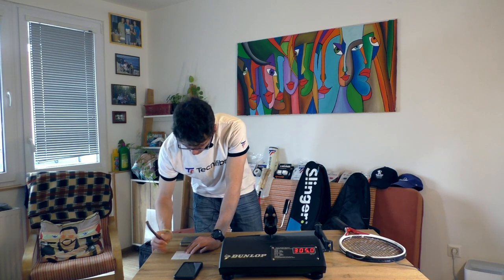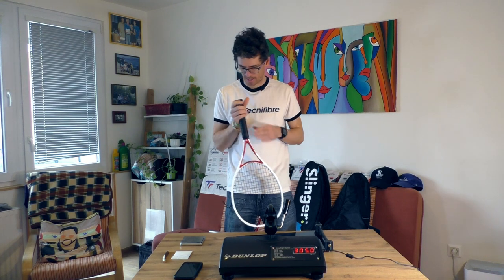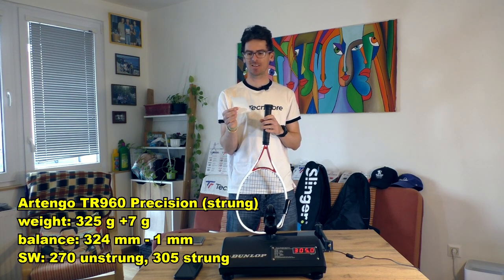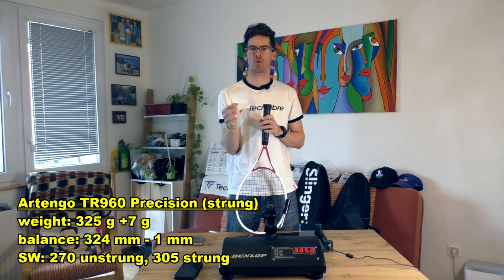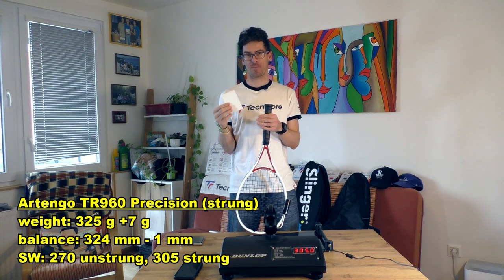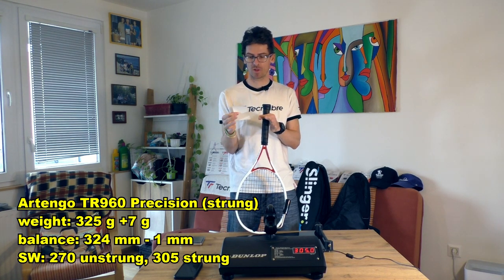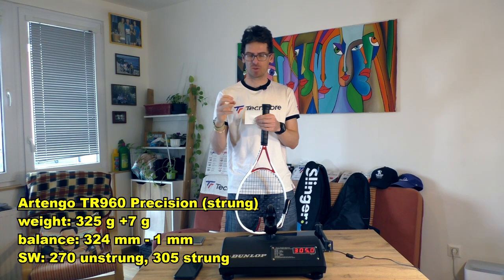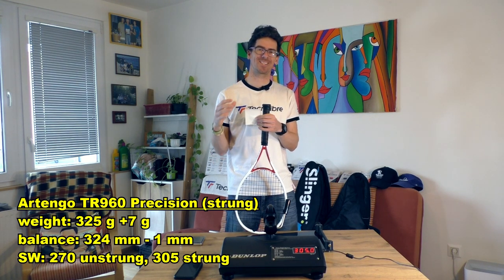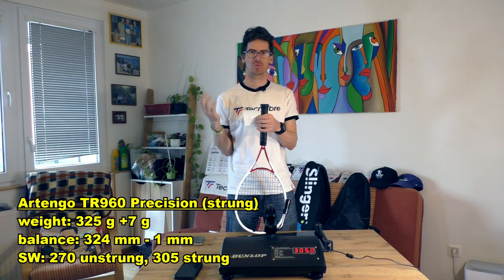So guys, here's the quality control summary for this frame. The weight should be around 317 or 318 grams strung, but it came in at 325.2 grams - seven or eight grams higher than it should be. The balance is really good: unstrung 315 millimeters, strung 324 millimeters. Usually when you add strings to a racket with a 100 inch head size you add one centimeter to the balance, and in this case it was nine millimeters - so really good job on balance.